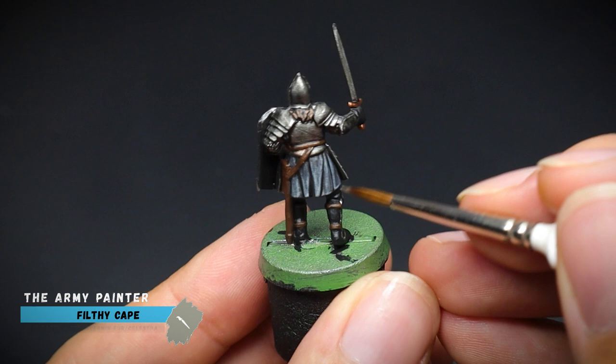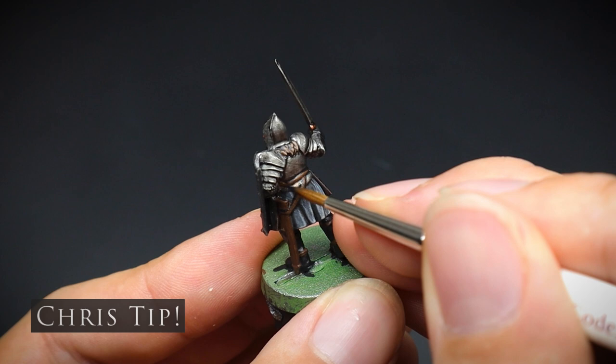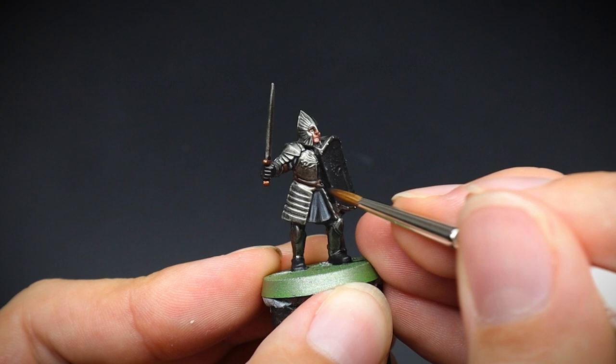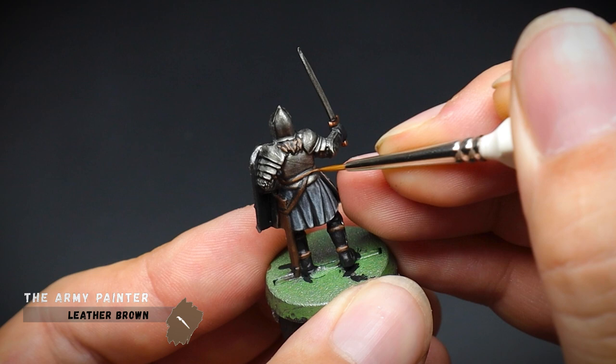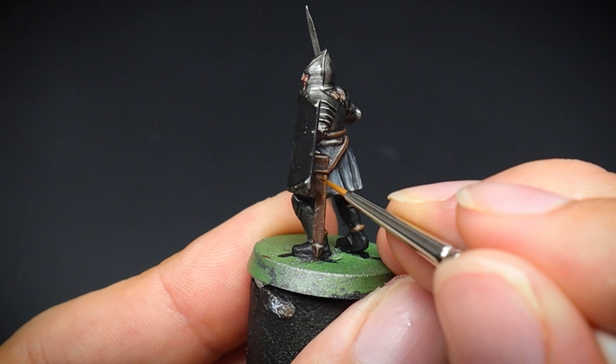Sometimes you may want objects on a miniature to stand out a little bit more when next to another material. For example, this belt and the scabbard was given a shadow line of watered down black. This helps the eye separate it from the armour and the tunic, and once we paint the highlighting colour of leather brown on afterwards, it will contrast with this lighter colour and help the eye pick out these details from a distance. For the scabbard itself, some extra lines and rough highlights were added to mimic a quick worn leather look.